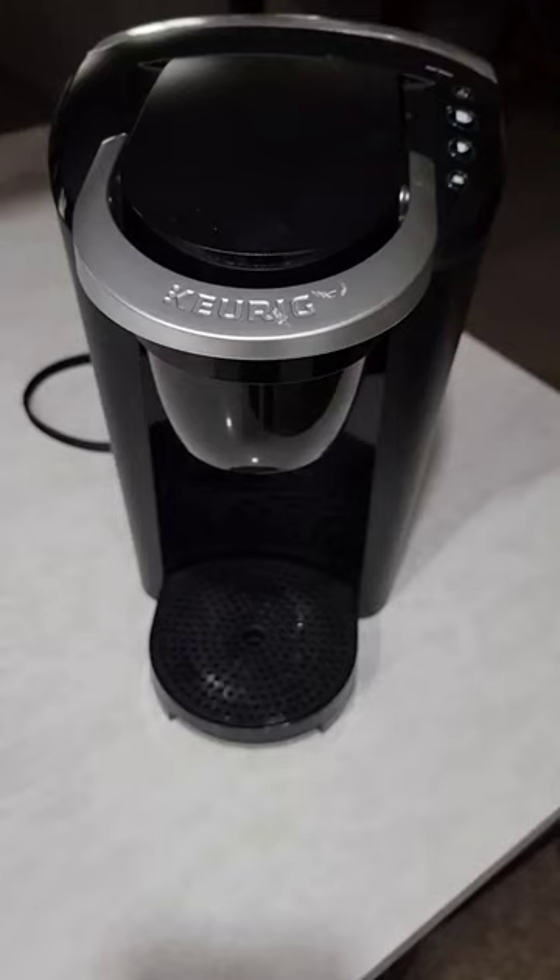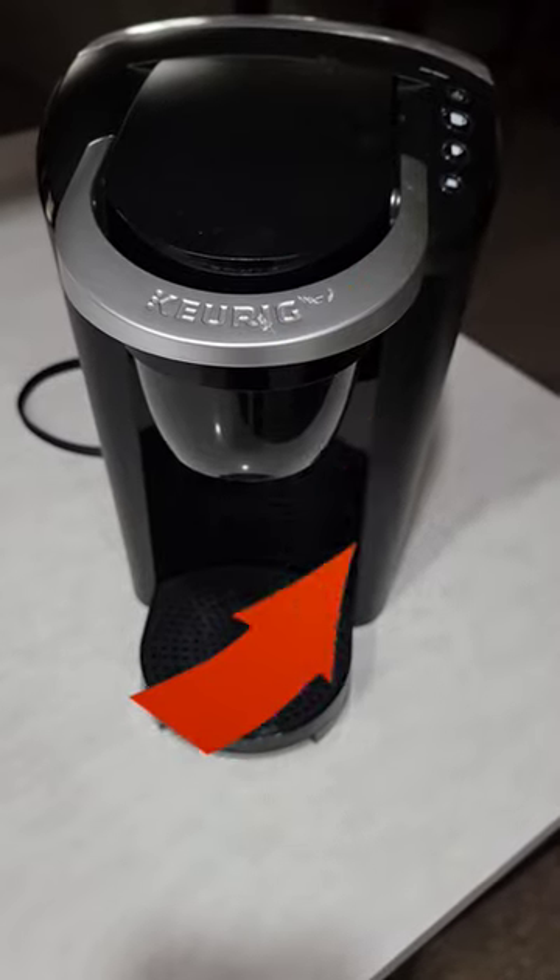This is a follow-up video to the Keurig quick fix video, which I will link to below and in the comments. Many of you asked how to release the tabs to remove this top cover, so here we go.